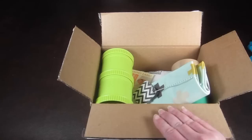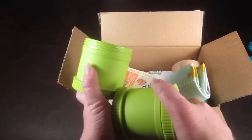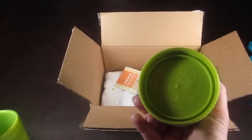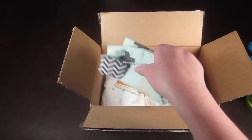This next item is called a Snack Stack by Replay, and it's made from recycled milk jugs — very eco-friendly. There are two containers that screw together so you can put snacks in them. You can take one with you or screw them together. You can also use this for little toys and things — you don't have to use it for snacks, but it's super cute.